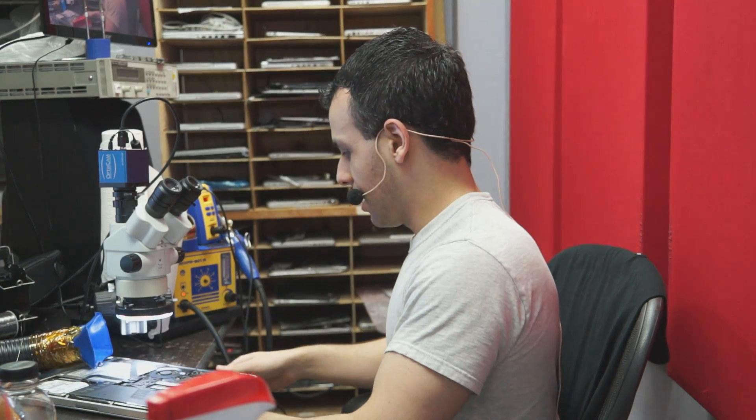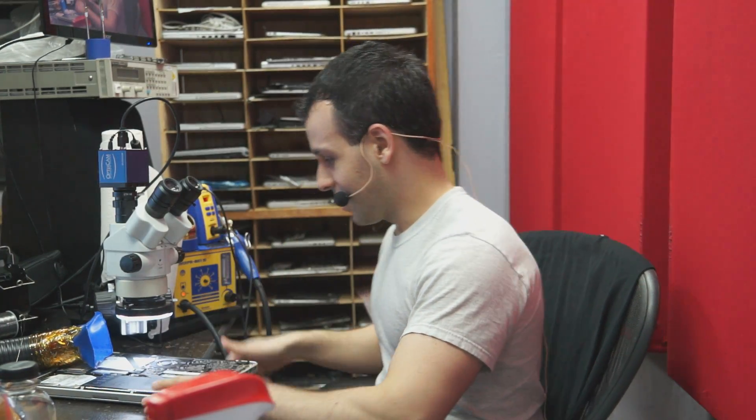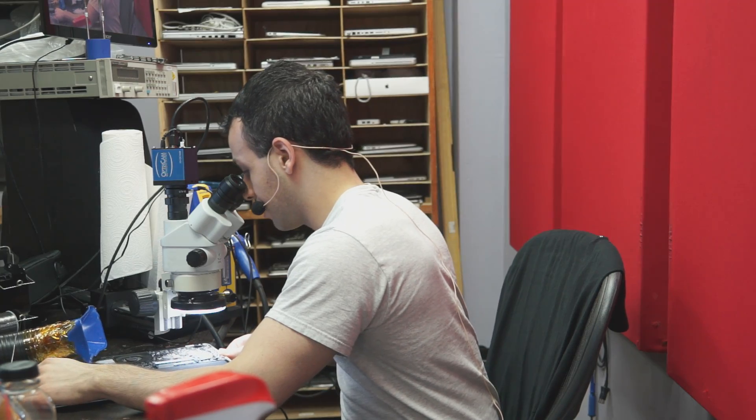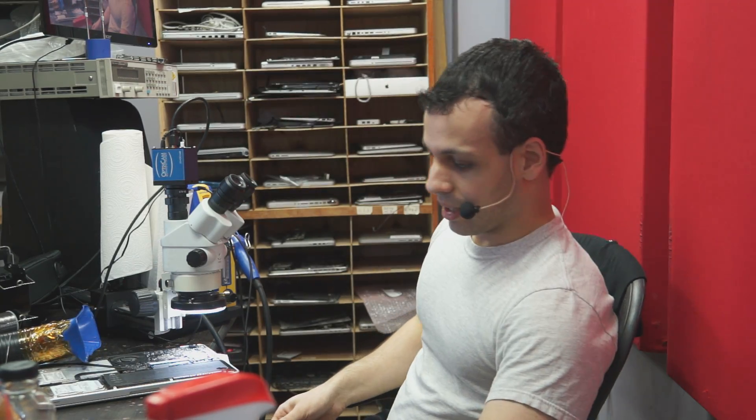I call it current sensing. Somebody else calls it common sense, which is actually pretty cool - which means learning is occurring here. So we're going to flow this under the microscope and see.